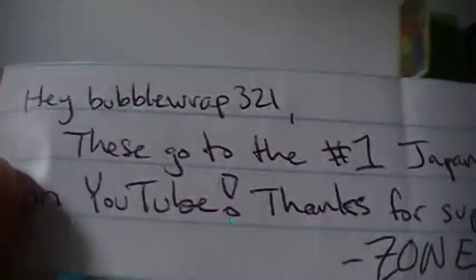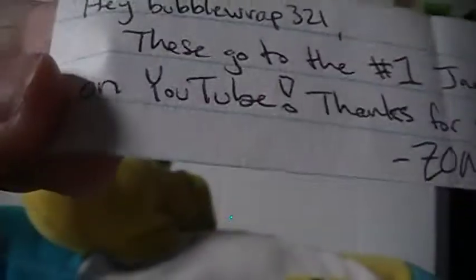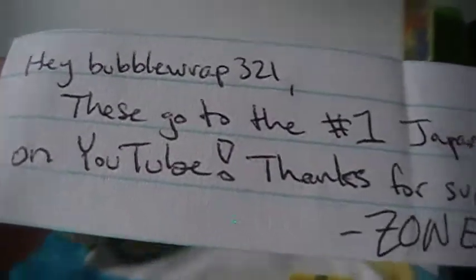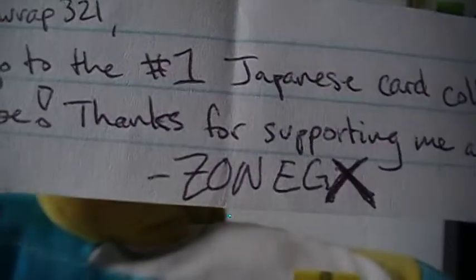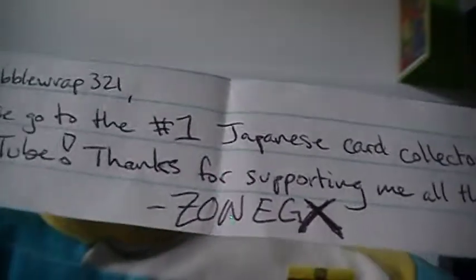Hey BubberRap321, these go to the number one Japanese card collector on YouTube. Thank you very much for that, Zone. Thanks for supporting me all this time, ZoneGX. No problem about supporting you — you deserve supporters. You're an amazing Poketuber. And thank you for saying I'm the number one Japanese card collector on YouTube. I don't think I am personally, but thank you for thinking that.